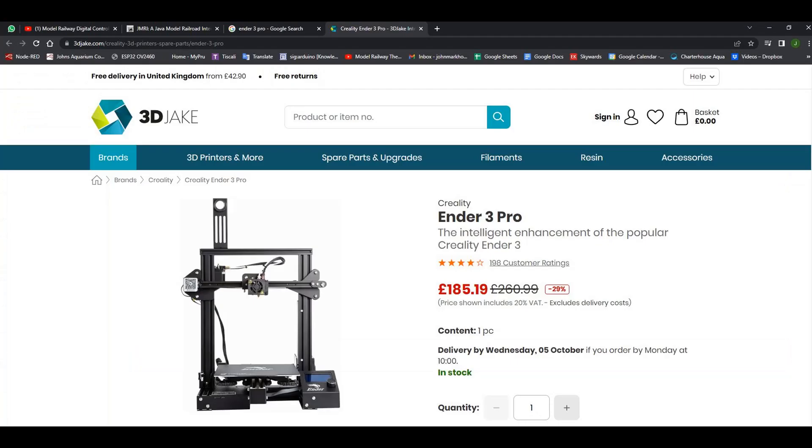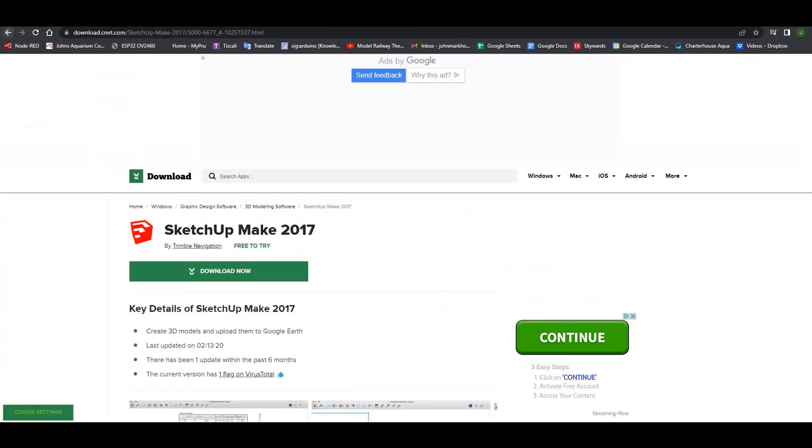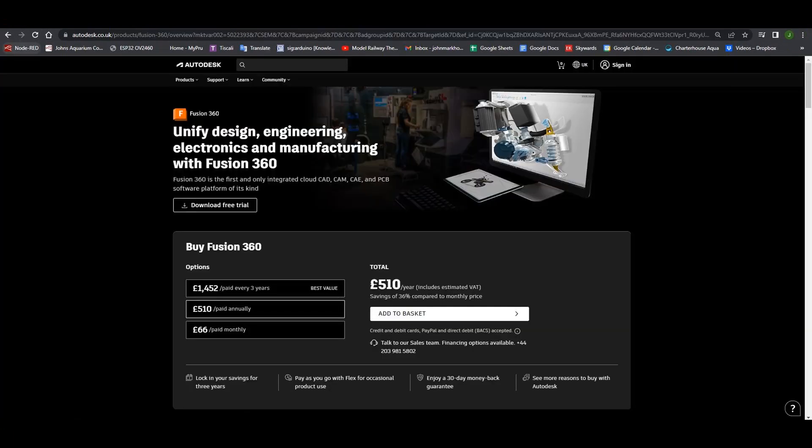Another hobby I have is 3D printing — I owned an Ender 3 Pro, and this was going to come in handy for making parts for the layout. I had learned SketchUp, which does not take so long to learn the basics. I did look at Fusion 360 but dismissed it after a short time due to the large learning curve.